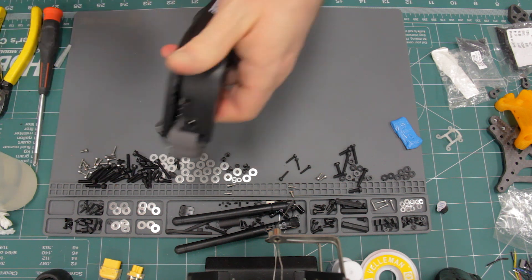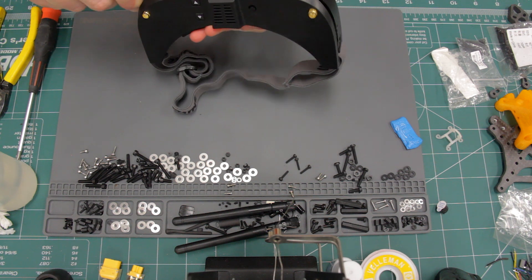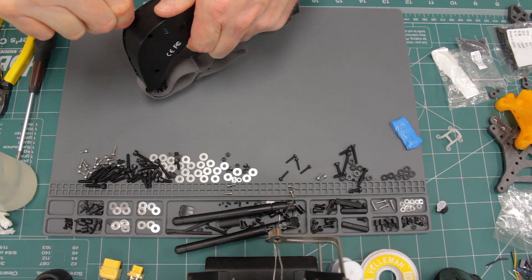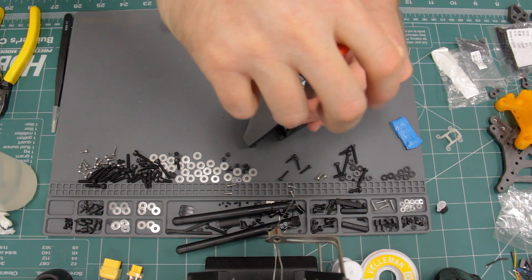Now that the right side's loose, I can go and loosen the left side and then work my way in toward the center. The middle part was definitely the most stubborn part to pop loose. Now you need to remove the four screws that hold down the circuit board inside.